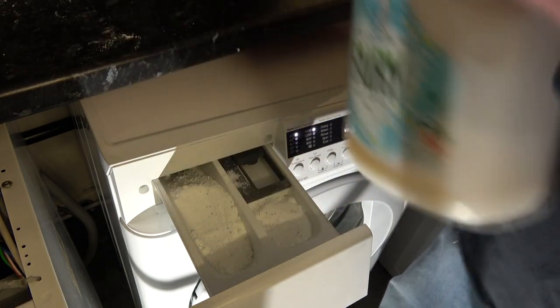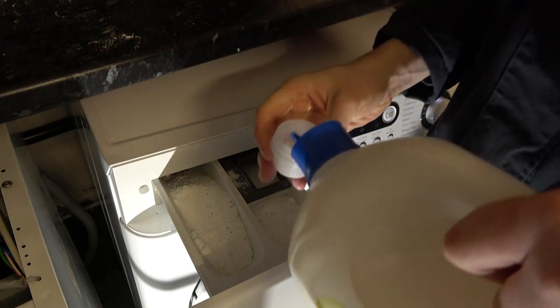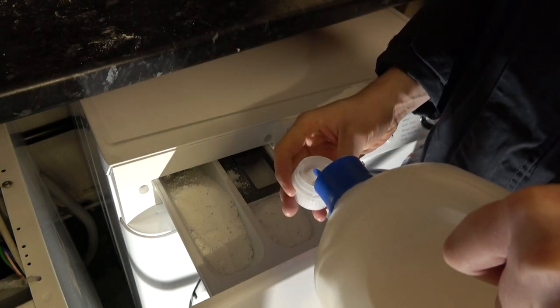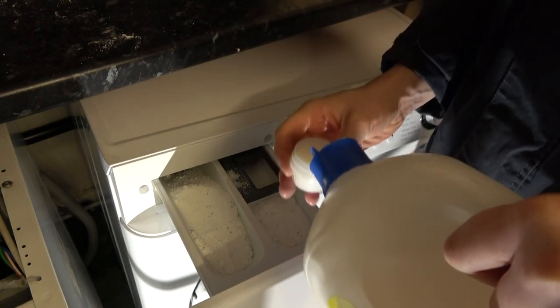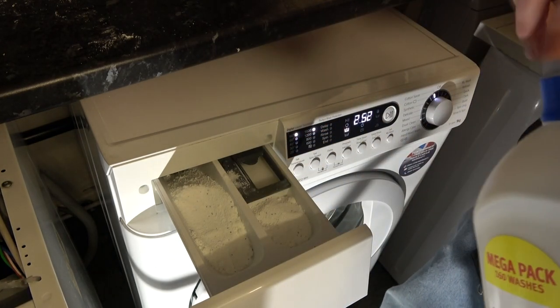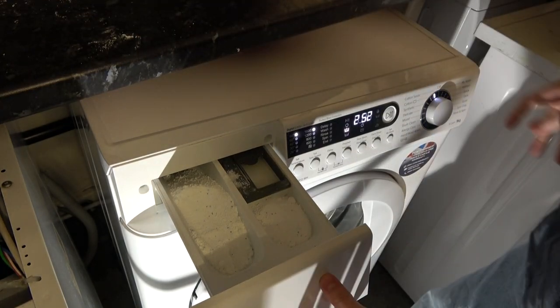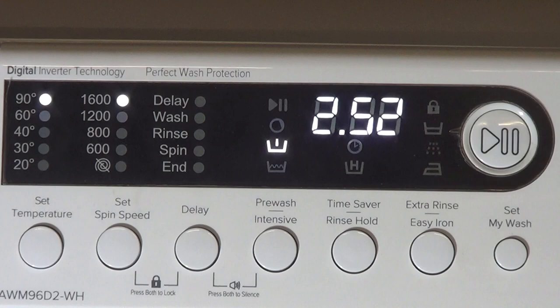We're going to put some Fairy fabric softener in. We want a capful. Really we should be putting about a cap and a half in just due to the load size, but we'll just put a cap in - I don't need too much in. I'm going to put it in a little bit.